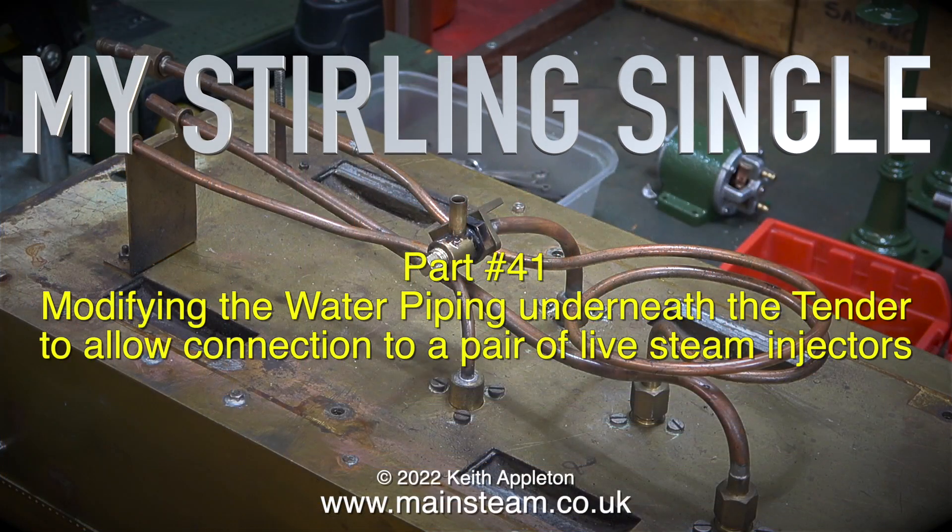My Sterling, single part 41: modifying the water piping underneath the tender to allow connection to a pair of live steam injectors.